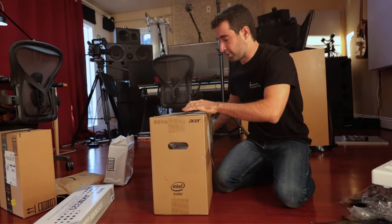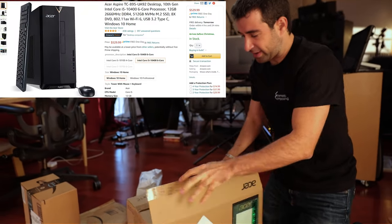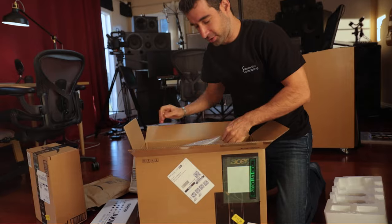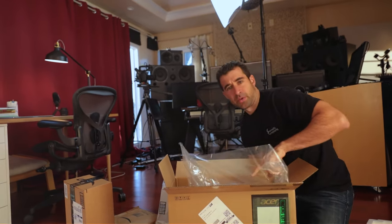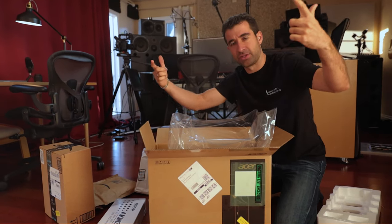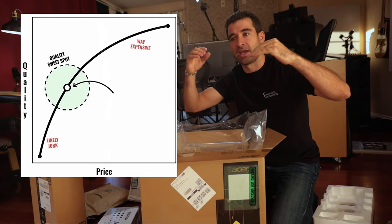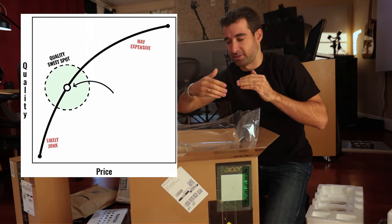And this is the computer. This guy cost, I think it was $600. The funny thing about this is I just bought a new graphics card for my studio and it cost more than this computer itself. What happens with technology is that the higher end that you go, there's this law of diminishing returns — the more expensive you get, it gets a little bit better, but the return is smaller.